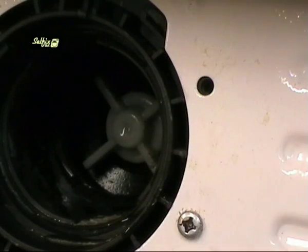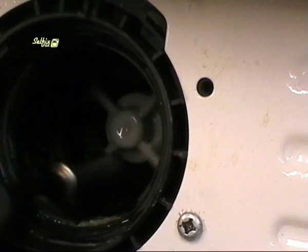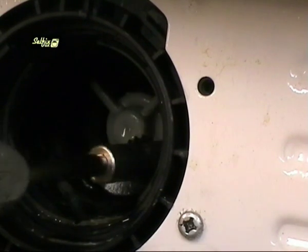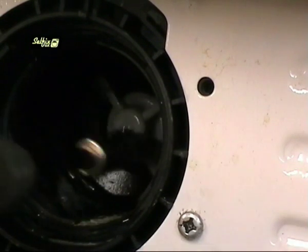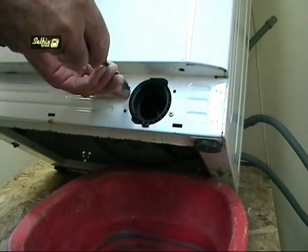With the end of a screwdriver try turning the impeller blade. It won't spin but should turn in a jerky fashion. This will tell you if the motor is jammed or not. If it doesn't turn and there is nothing visible stopping it then you will have to remove the pump anyway to investigate.